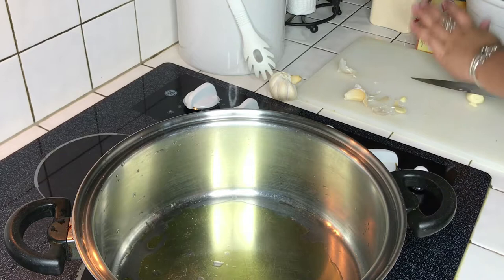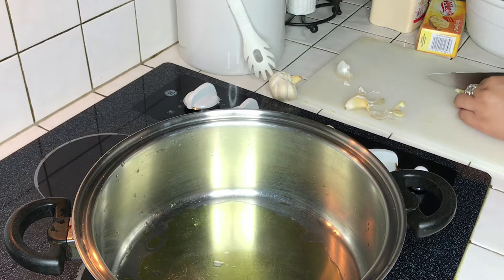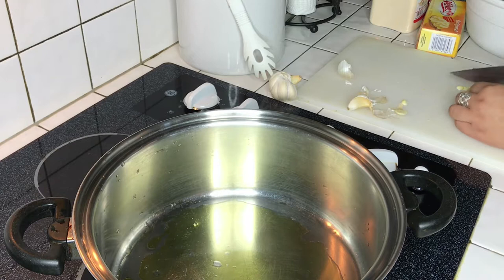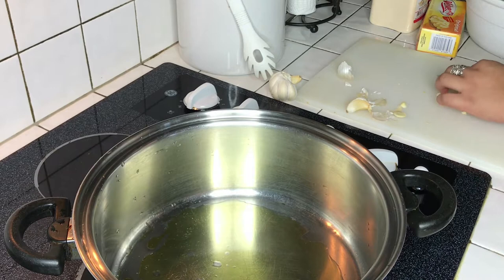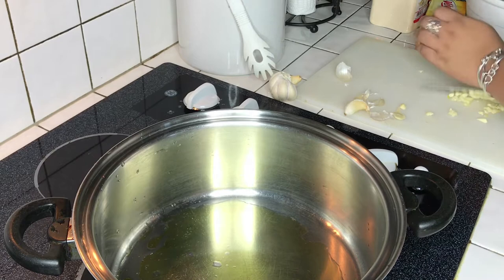We're gonna smash the garlic and then cut it. If you have a garlic smasher you can do it that way, but I choose to do it this way because it works better for me. Cut up the garlic and try to mince it a little bit — I'm no professional so don't judge my cutting skills.